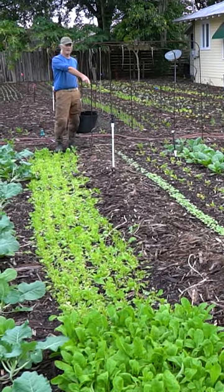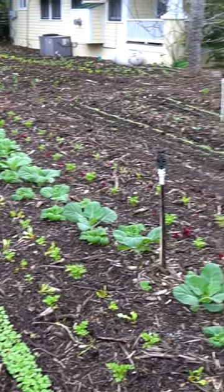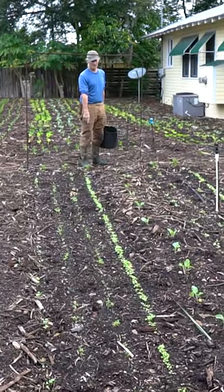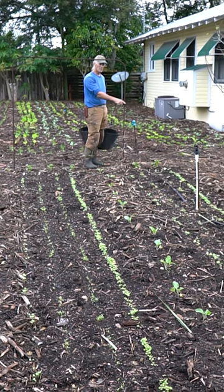There's a radish pegboard right there, and then this is all jang. Radishes, beets, turnips, more radishes, more beets, more turnips.